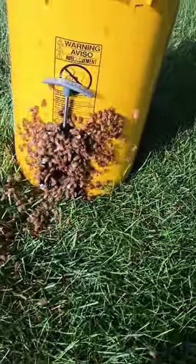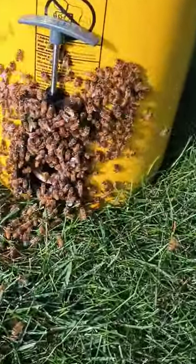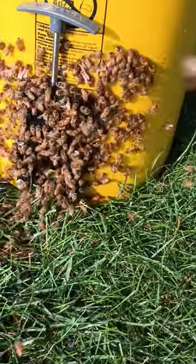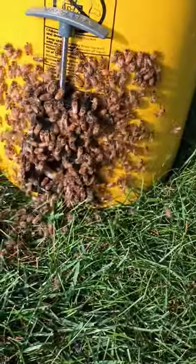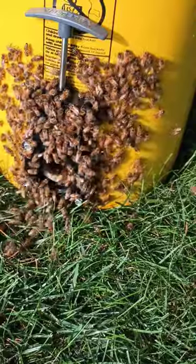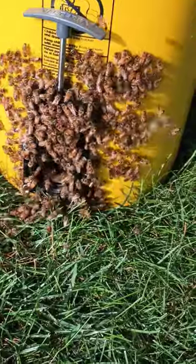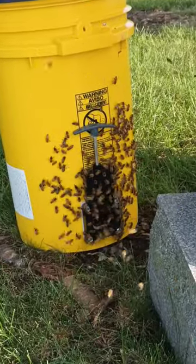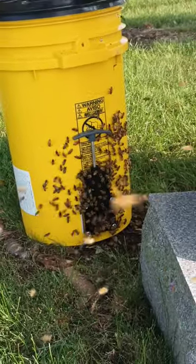They're all filing in. The sun is really beating on this bucket and everything is just burning up back here, so I want to quickly move this thing into the shade as soon as possible. I move it over here behind this headstone and I waited about a half an hour for practically all the bees to go in.